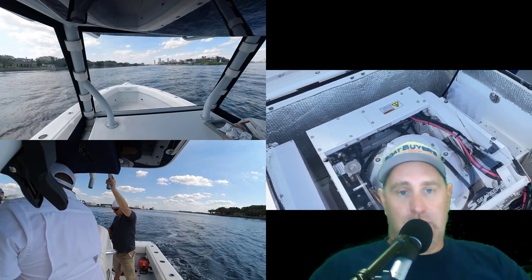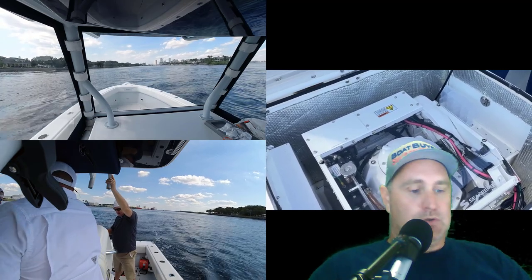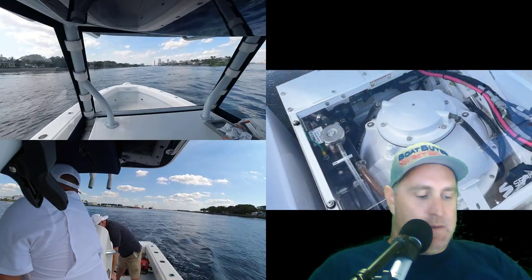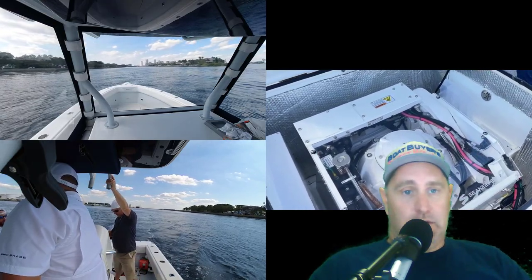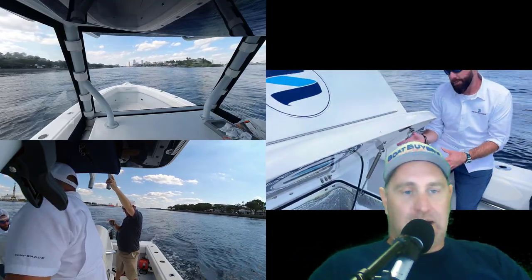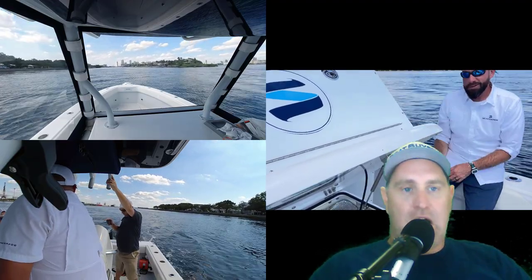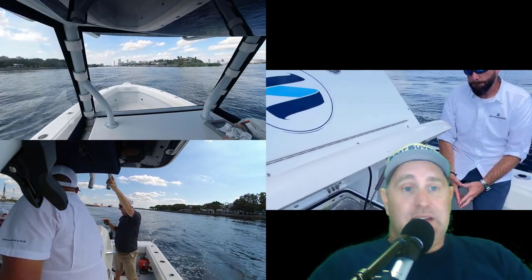It was amazing how quickly it engaged and how big of a difference it made — I was shocked. Now that they can do it on the smaller boats, if you're somebody that deals with rough seas, fatigue, and the safety of it, they've got demo boats set up with their dealer network all over the place. Just go to their website, seakeeper.com, look at the dealer locator, and check the small boat sizing chart — they've got a calculator there to see if it'll fit in your boat.